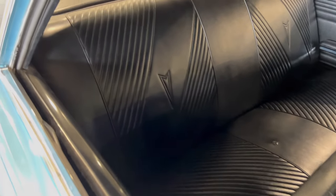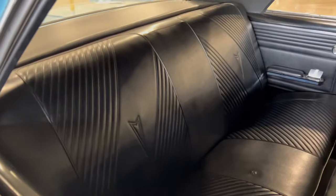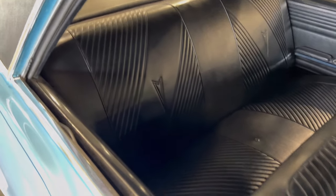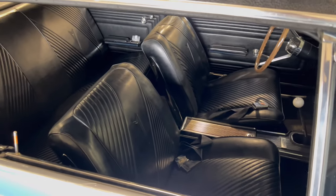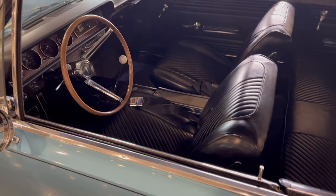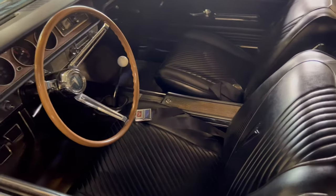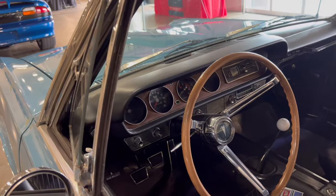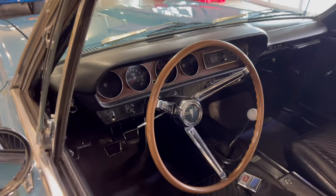Pontiac signs all over the place. I do miss Pontiac - 'Built for Excitement' - and this thing definitely was back in the day, built for excitement. Let's take a look at the driver's side. This thing is beautiful, this is a real nice restoration car. It's got 120 on the dash.